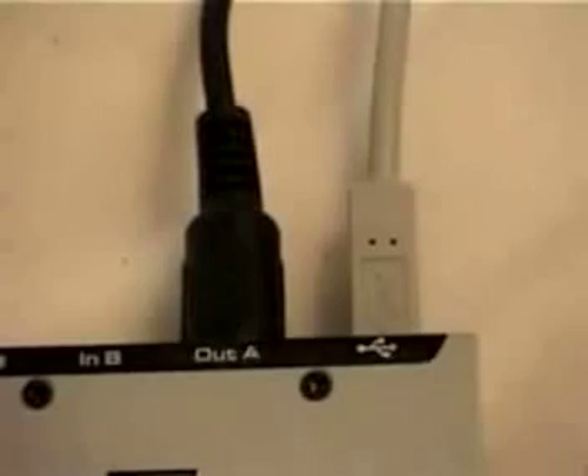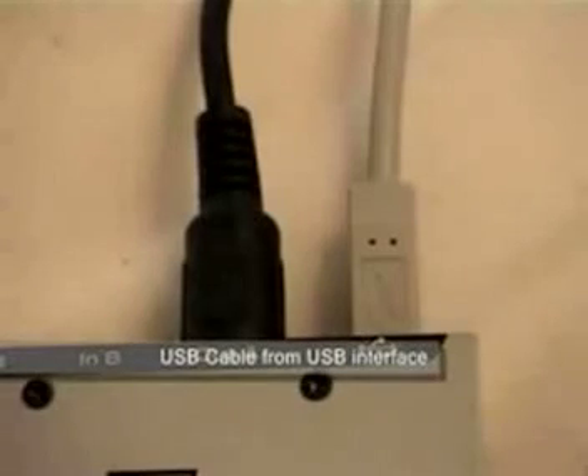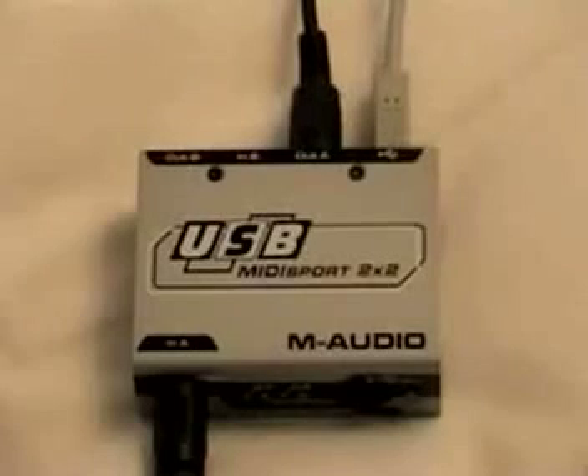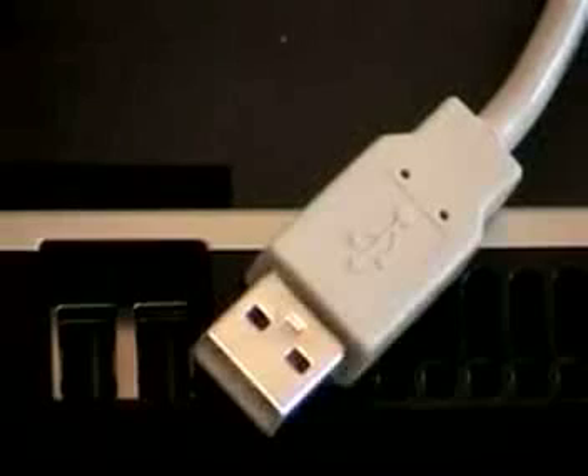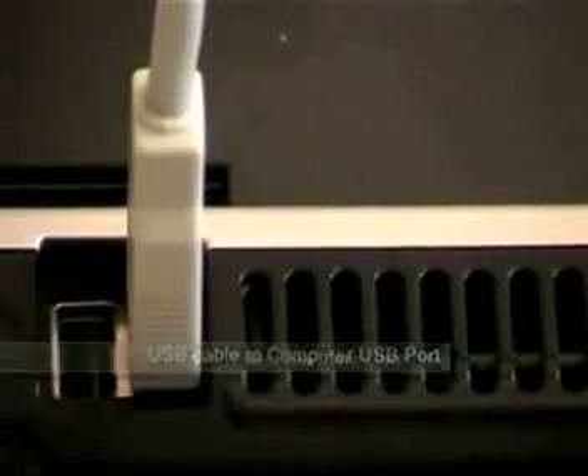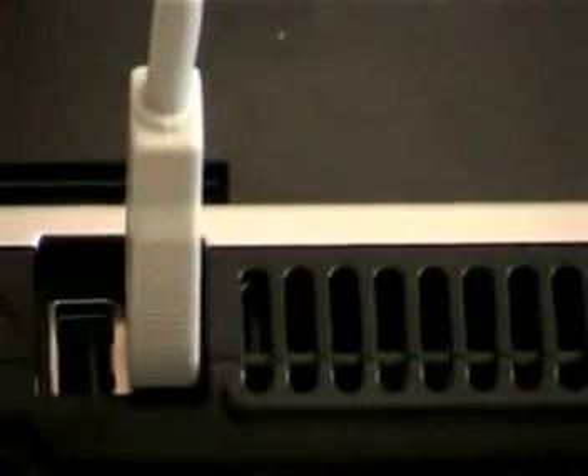Connect a USB cable to the MIDI interface. The USB MIDI interface now has all cables connected. Connect the USB cable from the MIDI interface to the computer USB port.